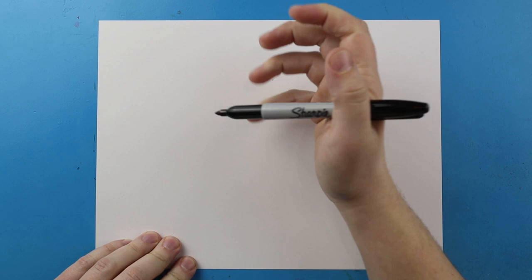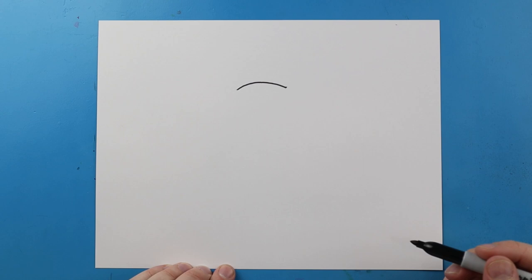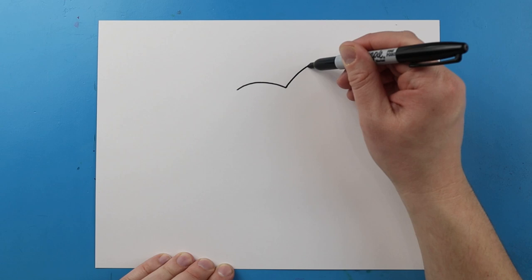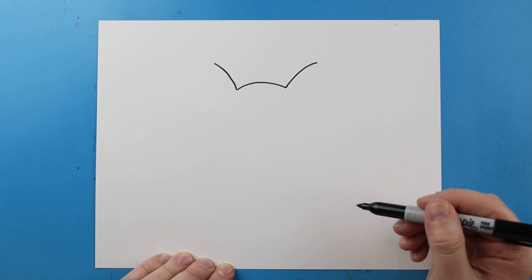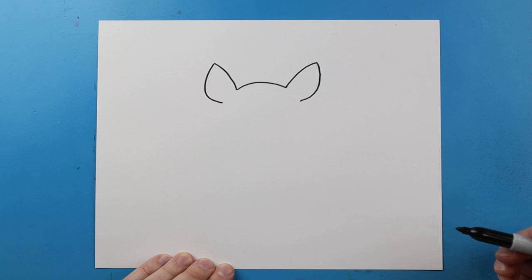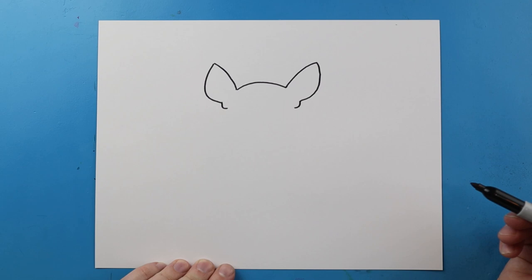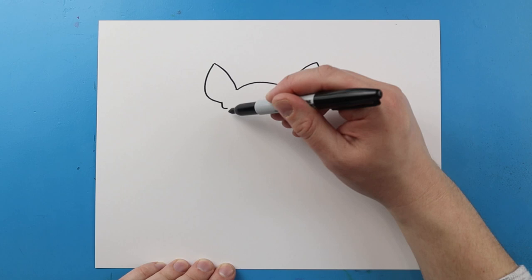Now to start off with our Give a Mouse a Cookie, let's begin by drawing the head. I'm going to begin by making a little curved line right across here for the top of the head. Next let's draw the ears. To draw the ears I'm going to make a line that's going to curve up on each side, come to a point, and then bring them down with a nice curve. We'll make another little bump right at the bottom for part of the ear. Then starting here we're going to curve this line in on each side.